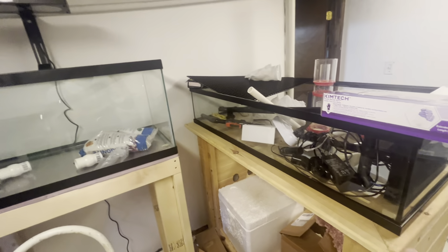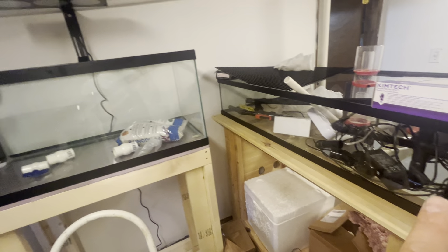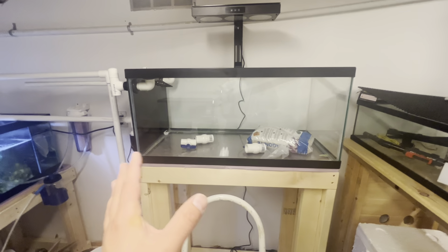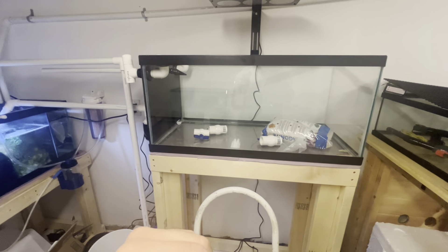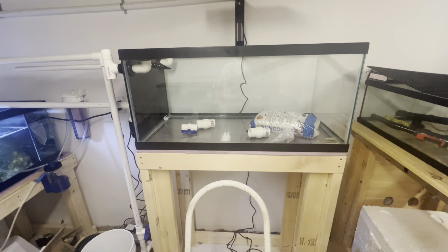Guys, this is my basement fish room. This is a 50 gallon low boy that is not going to be set up anytime soon. I did get this 40 breeder for that dollar per gallon sale, but long story short, I drilled it for my wife to set up as a tank for her, but she ended up not liking it, so I rebuilt the stand and everything like that, and it went a different way with it.